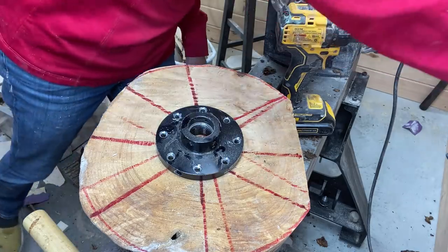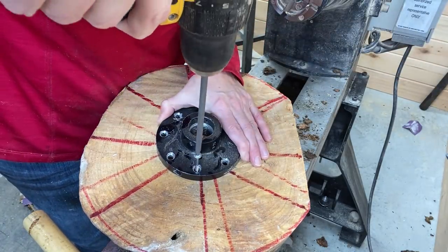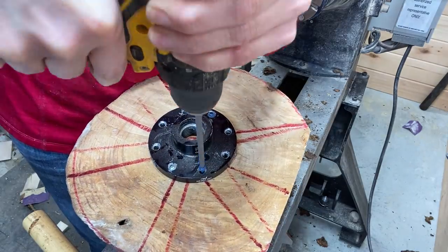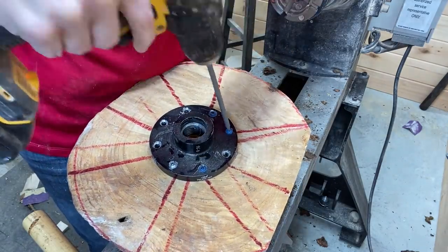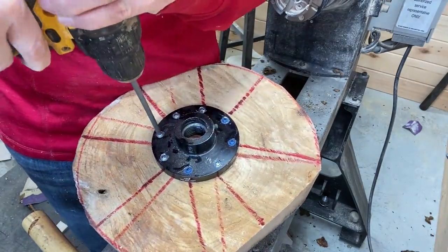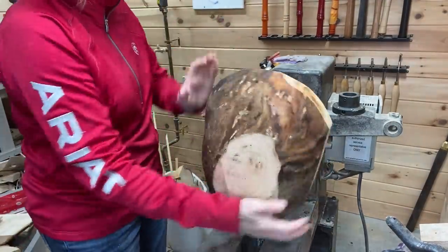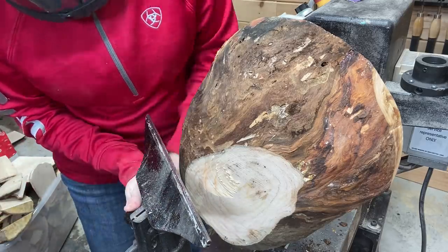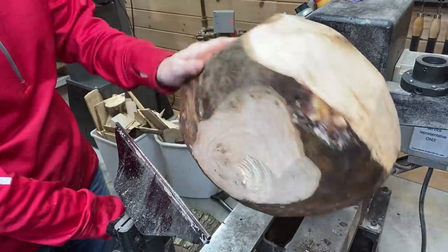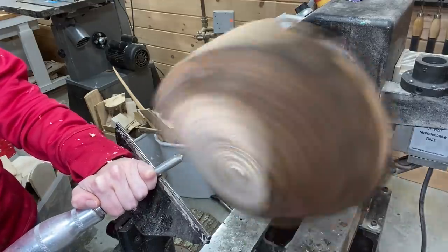Marking out a 12-inch circle, and then I took it to the bandsaw to cut it as close to round as I could. I also cut off a piece on the bottom to make a flat piece, to make it a little faster for turning. That is why you always spin it before you turn it on — public safety announcement.